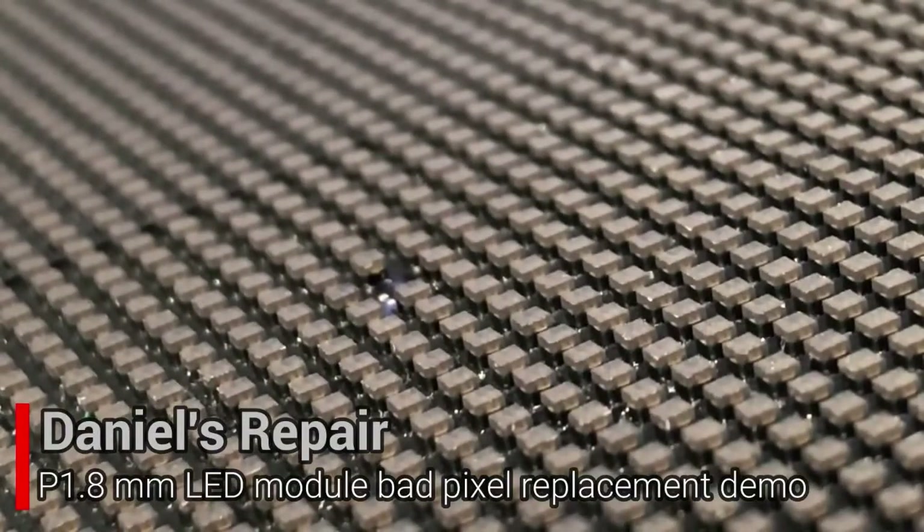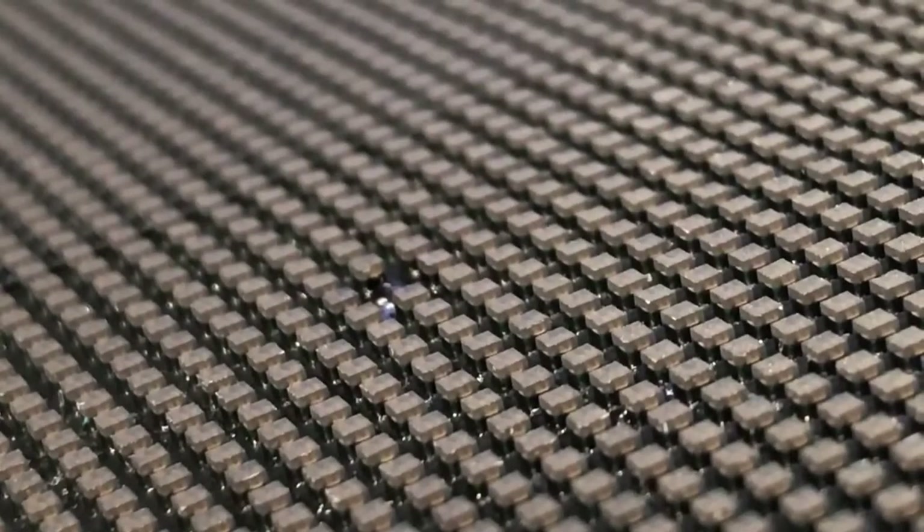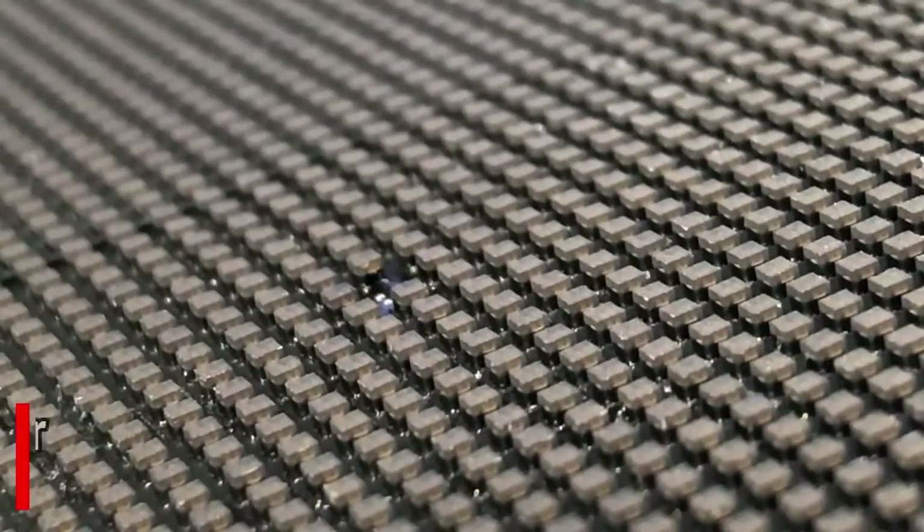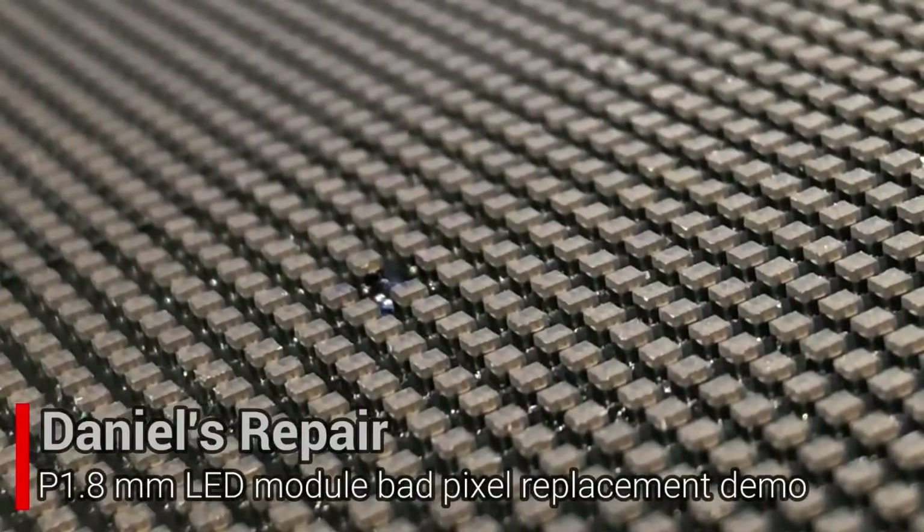After this, we're going to choose a new pixel. During this process, special attention has to be made to make sure that all things match the rest of the pixels, so they can work properly.